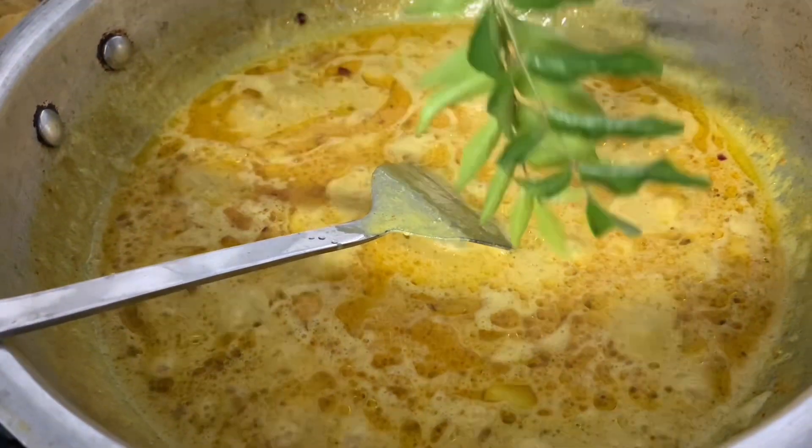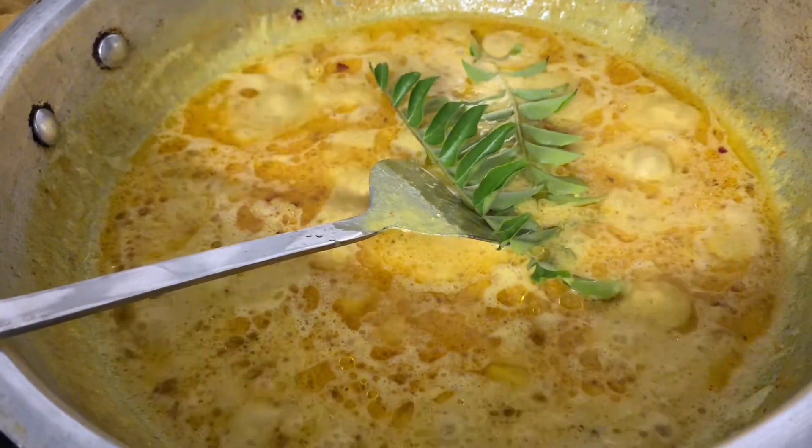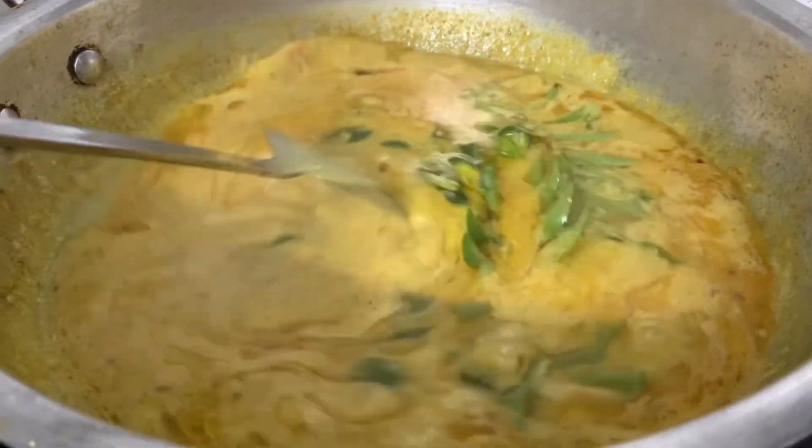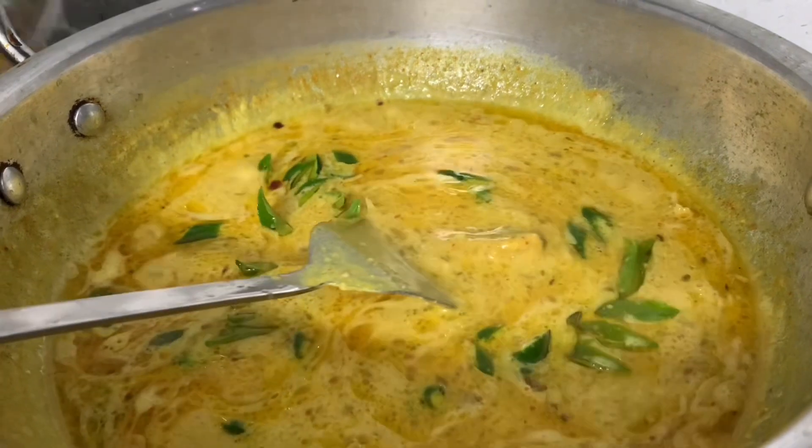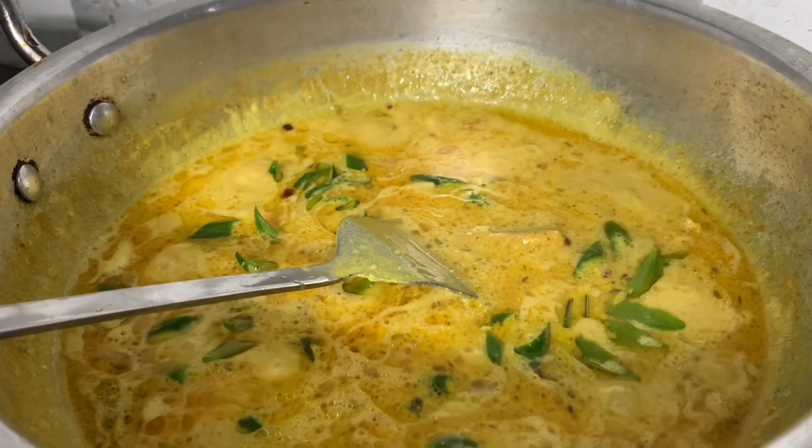Assalamu alaykum guys and welcome back for episode 16. Let's make khanviyon ka salan. Khanvi is a delicious treat that has a unique steamed texture. While it requires a few steps, the best part is that it uses what you probably already have on hand.